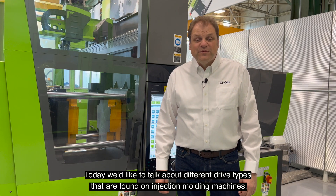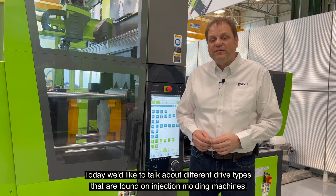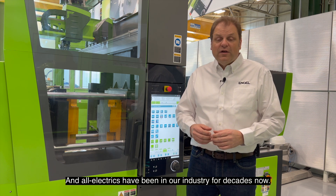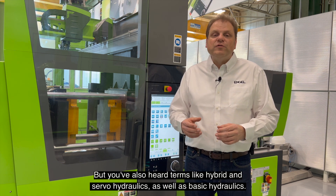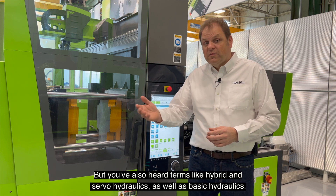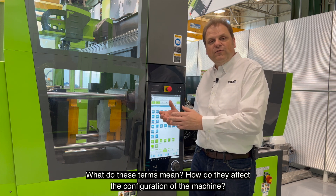Hello, this is Marcus with Engel. Today we'd like to talk about different drive types that are found on injection molding machines. This one here is an all-electric machine, and all electrics have been in our industry for decades now. But you've also heard terms like hybrid and servo hydraulics, as well as basic hydraulics. What do those terms mean? How do they affect the configuration of the machine?